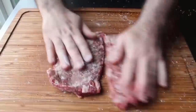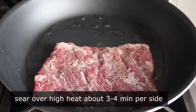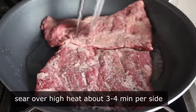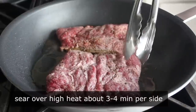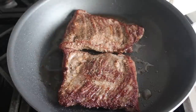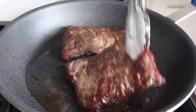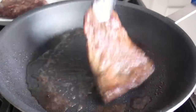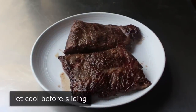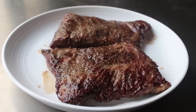We're going to sear this over high heat in a little bit of vegetable oil for about three or four minutes per side, or until that surface is beautifully brown and crusty and the meat is cooked to around a medium rare. After about three or four minutes per side, we transfer that to a plate to cool completely. That's why we did this step first. You can slice it once it cools, or even better pop it in the fridge until it's really cold and then slice it, which works even better.